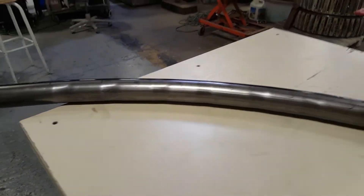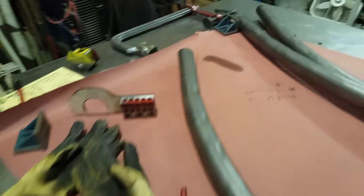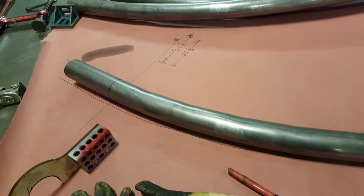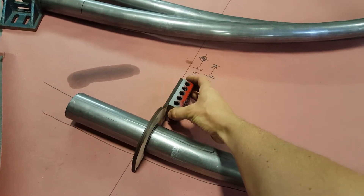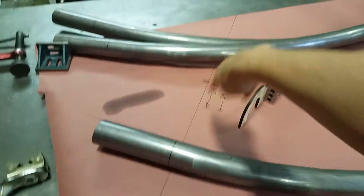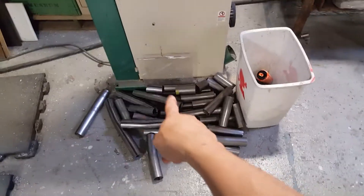I'm doing these quarter sections and I've got this paper template on rosin paper. I can double-check all my bends and put it within the lines. I made this little tool that I can line up with the lines across here and then trace where it needs to get cut. Then I'm just doing the cuts over here on the bandsaw. You can see a pile of drops there — there are eight drops per ellipse, and I've got 20 ellipses to make.